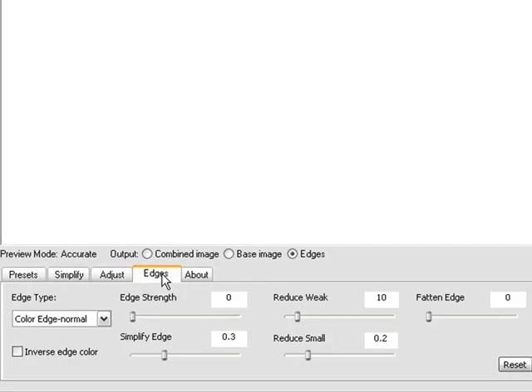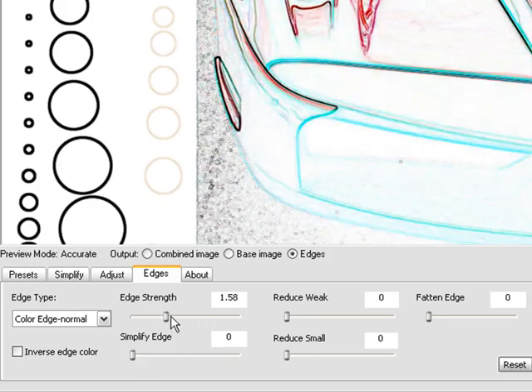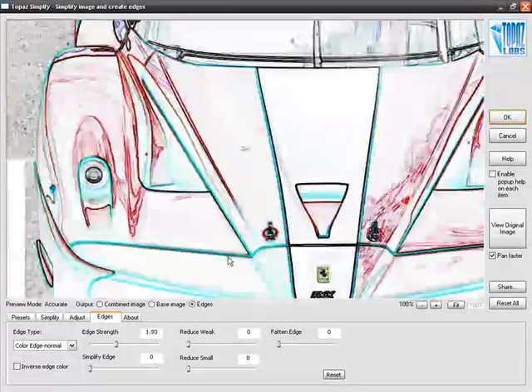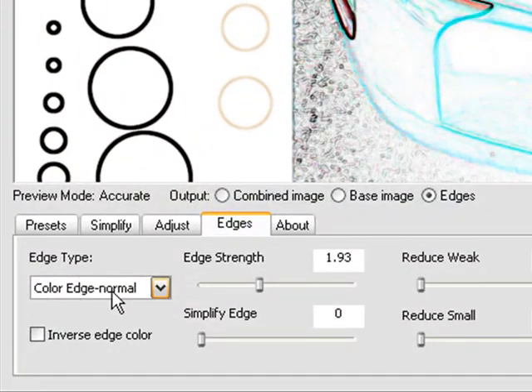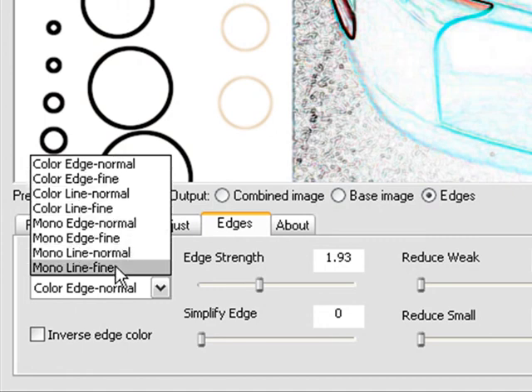Now it's time to move on to Edges. When you go into Edges, the output is now set on the edges and there's nothing on the screen. For this demonstration, I'm going to take every one of these sliders down to zero — even Simplify Edge. Now let's bring up the Edge Strength. Immediately you'll notice how the computer is showing us edges it's finding on the image. The mode for the edge type is Color Edge Normal. If you open this up, you'll notice eight different ways of edge detection: Color Edge Normal, Color Edge Fine, Color Line Normal, Color Line Fine — and those four modes also exist in Mono versions for black and white lines: Mono Edge Normal, Mono Edge Fine, Mono Line Normal, and Mono Line Fine.